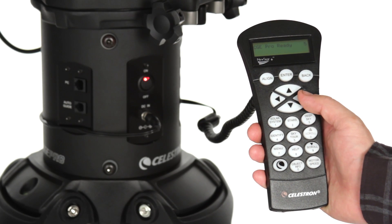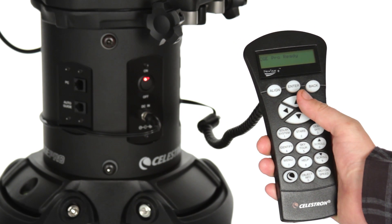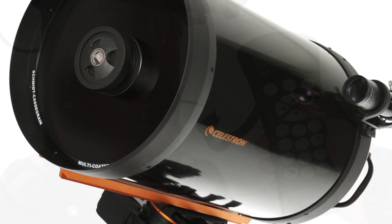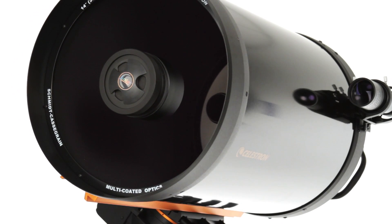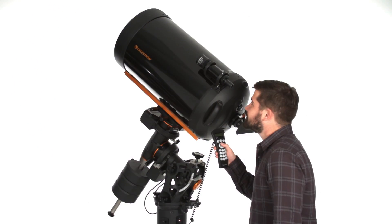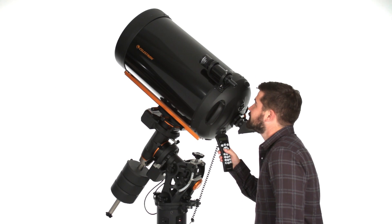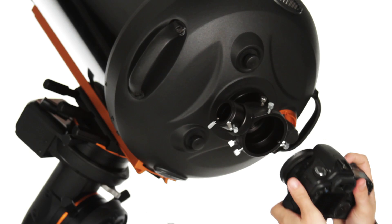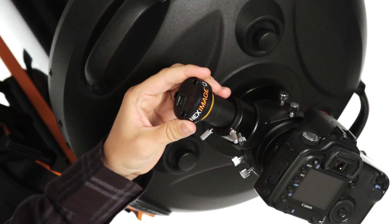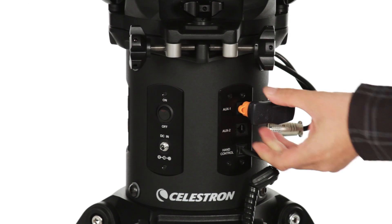With the CGE-Pro telescope, you'll get all of Celestron's key technologies built right in: the SkyAlign alignment procedure, StarBright XLT optical coatings for maximum light transmission, FastStar compatibility for ultra-fast F2 imaging, and our proprietary AllStar Polar Alignment procedure that helps you polar align in just minutes. You can also add any of Celestron's latest accessories, including planetary imagers and the SkyQ link Wi-Fi module for wireless control.